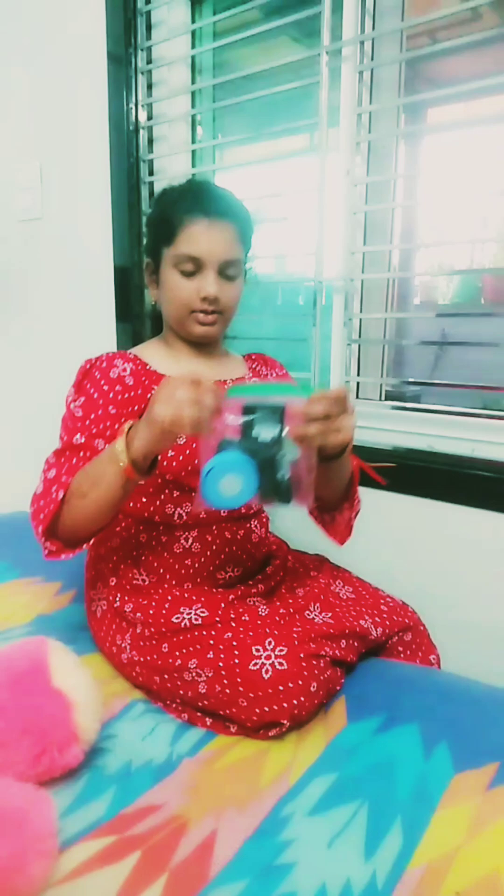Hello friends, welcome to my channel. Today I am going to talk about my makeup. I am going to show you very easily and feel comfortable. Don't forget to subscribe to my channel.